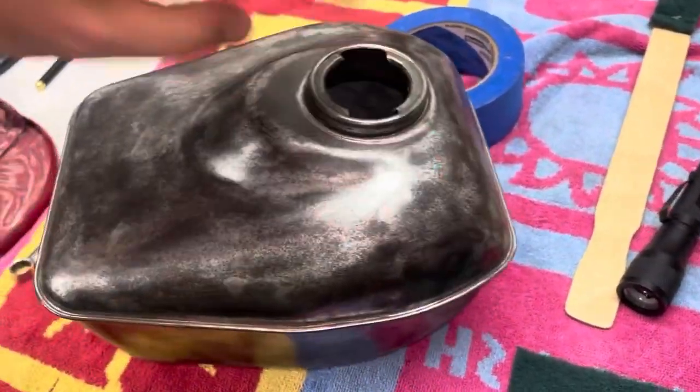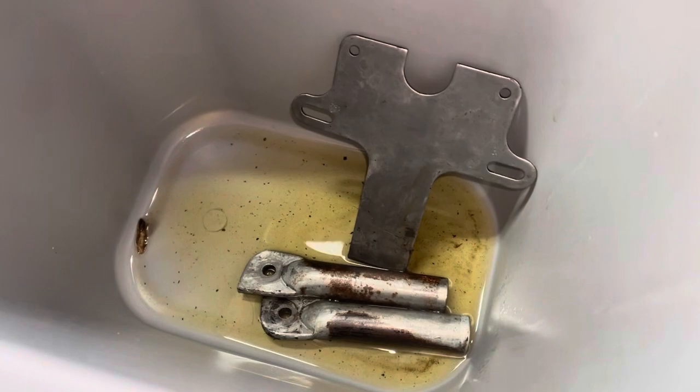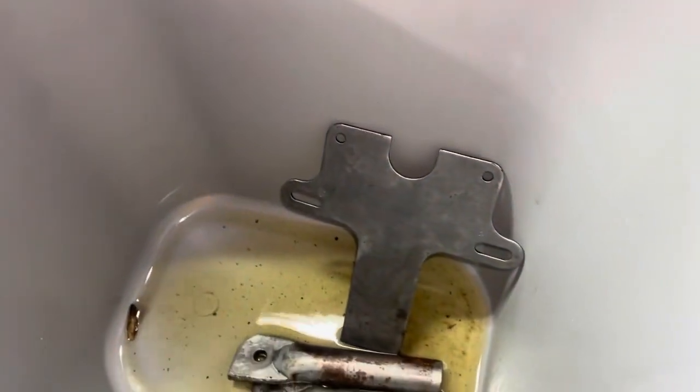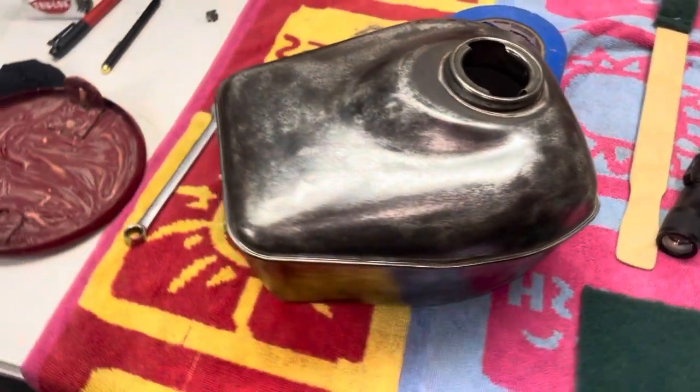So it's ready to be sprayed. I'm going to start with the primer. I'm also working on a few other pieces in here. Got those cleaned out. I'm starting to use this rust remover as much as I can sand it. I just thought I'd try something new and it came out pretty clean. I'm just rolling those over as they clean up every 12 hours or so.